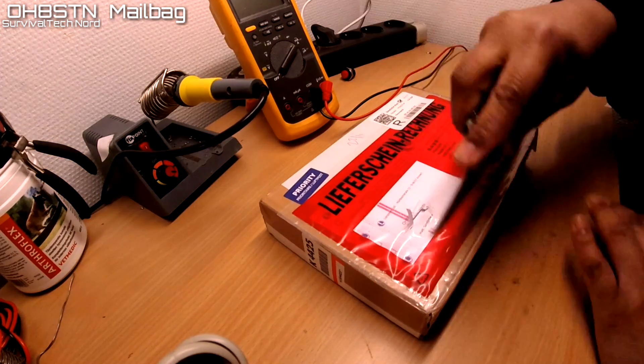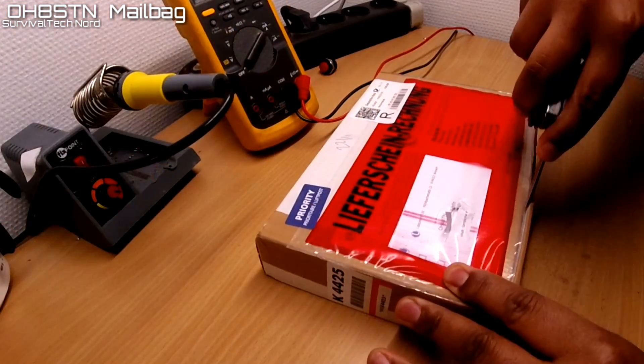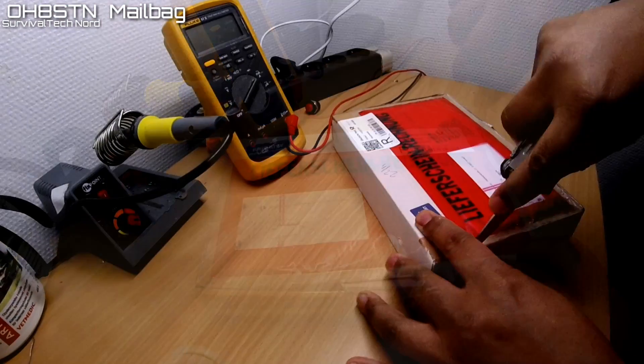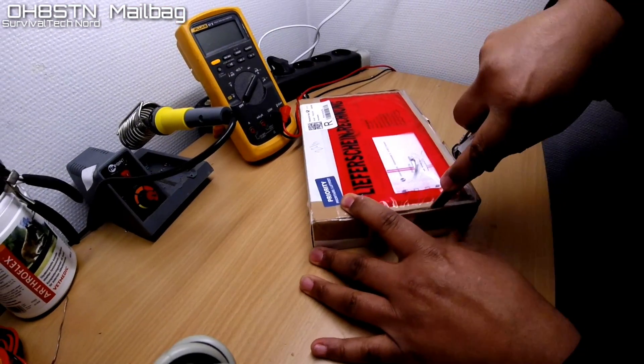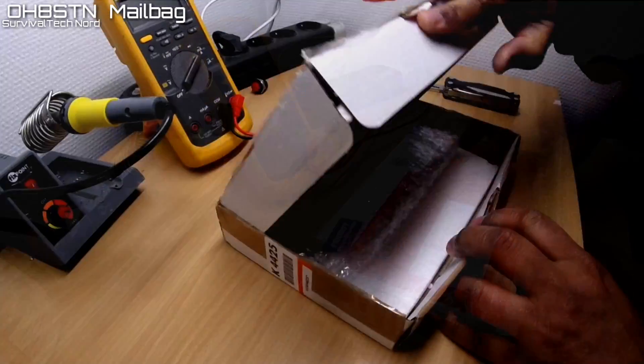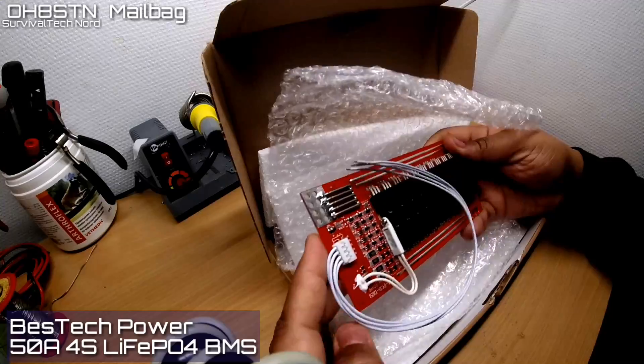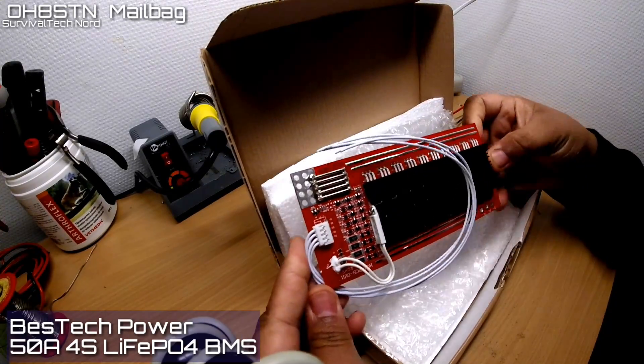Hello guys, Oscar Hotel 8 Sierra Tango November here from Survival Tech Nord. Today we have a mailbag for you. This mailbag is important because I promised to update you when I got the QROBMS board for our DIY lithium iron phosphate battery packs.